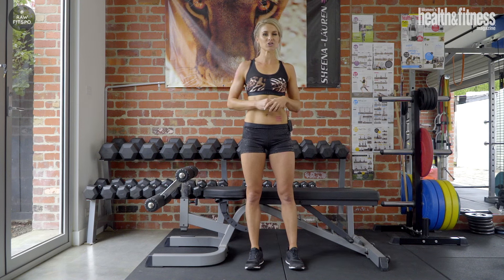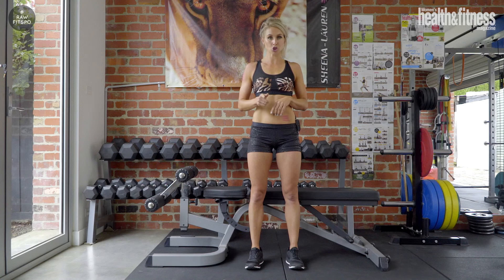Hi, I'm Sheena Laurie, Women's Health and Fitness Head Trainer. The hamstrings tend to be one of those muscles that are really hard to actually develop and isolate. So I want to show you an eccentric exercise that you can do before your workouts from now on.